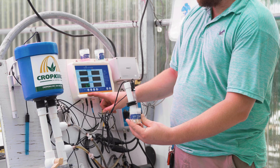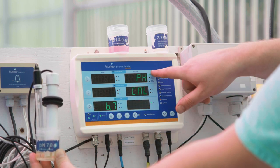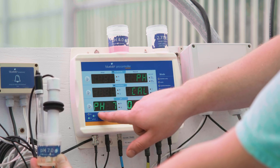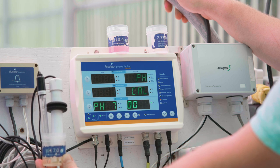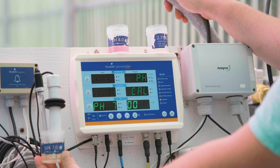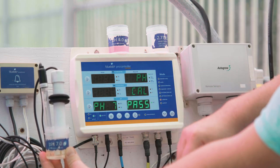Once the actual reading of the calibration solution stabilizes, press and hold the arrow on the left hand side of the controller by the pH actual reading. pH cal will pop up on the required side of the controller. Release the arrow. Zeros will start to blink and the actual side of the controller will light up with pH 7, indicating that the probe is calibrating to the pH 7 calibration solution. Zeros will continue to light up on the required side until all four are solid. If calibration is successful, PASS will flash briefly. If not, FAIL will flash.